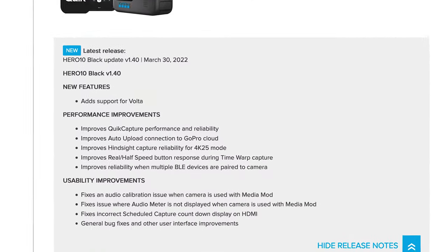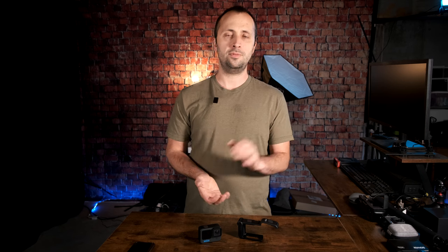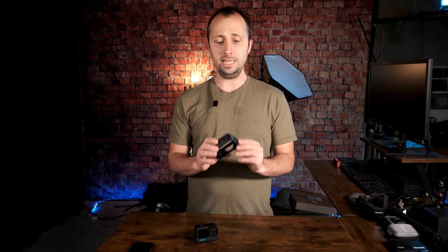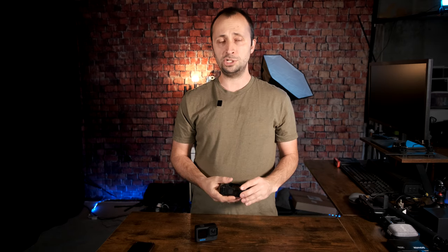In the final category of usability improvements, there are four different improvements GoPro specifies. The first is addressing an audio calibration issue when the Hero 10 is connected to the Media Mod. If you've used the Media Mod microphone, you may have noticed the audio is not perfectly calibrated — a little off or delayed. So far running it in the Media Mod, I've not had any issues with the mic, and I've also tested it with an external mic connected to the 3.5mm jack with no problems either.